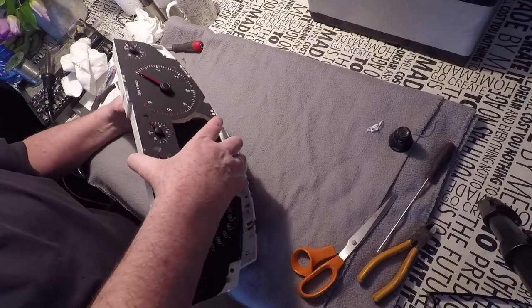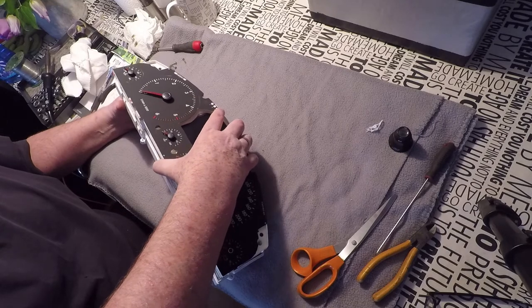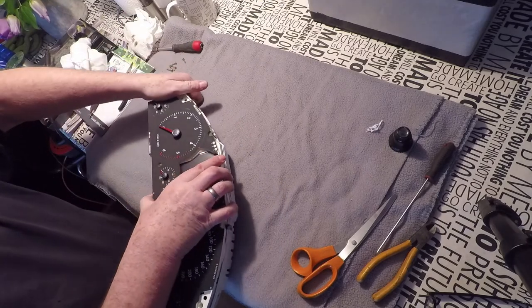Job done. Then it's just to clean things out with the dust and then assemble everything back together.